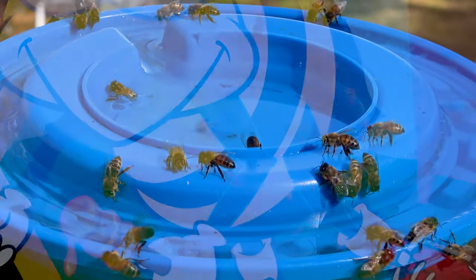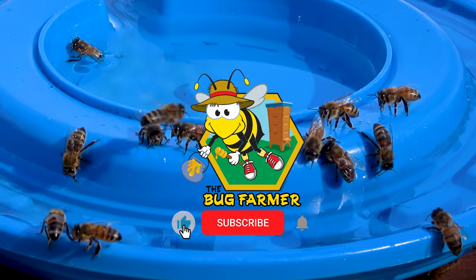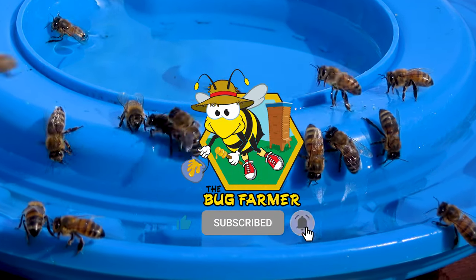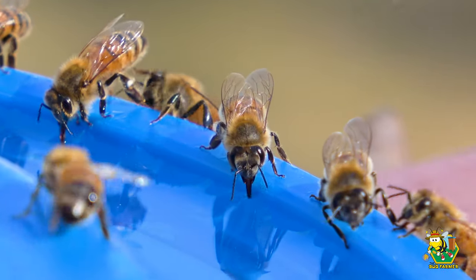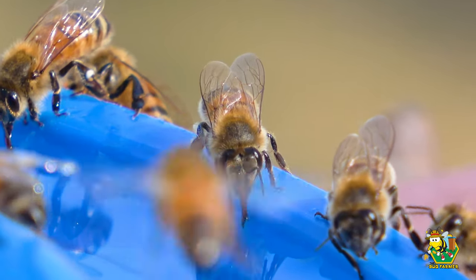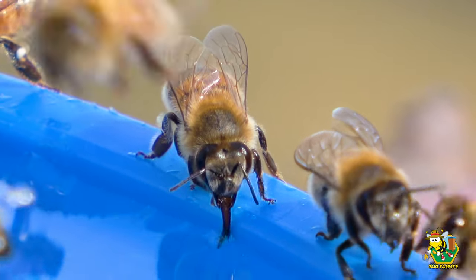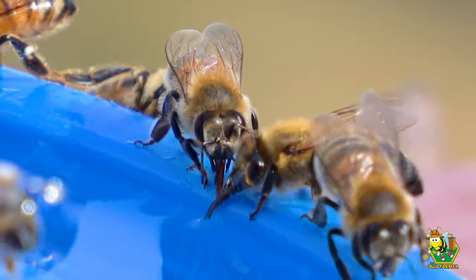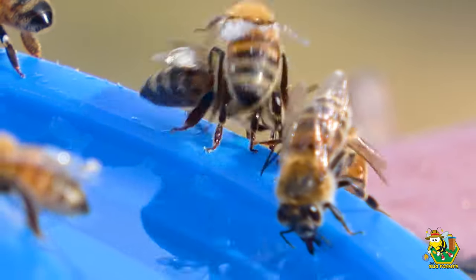Hey Bug Farmers, welcome to Bug Farmer Beekeeping, where we dive into the world of apiculture, beekeeping, and bees every week. This is the place to share laughs, explore bees, and learn together, all without taking ourselves too seriously. To join our buzzing community, it's easy and it's free — just hit the subscribe button, ring that bell, and let's cultivate beekeeping knowledge and fun together. Now let's get into the bees.